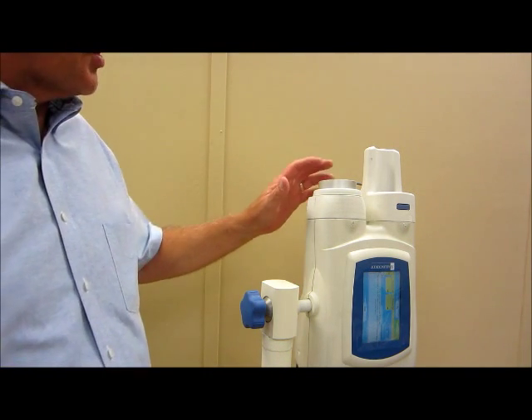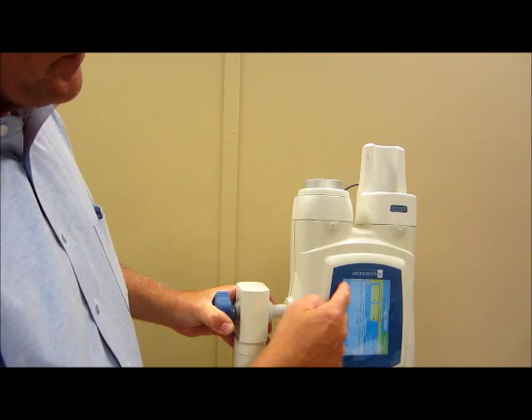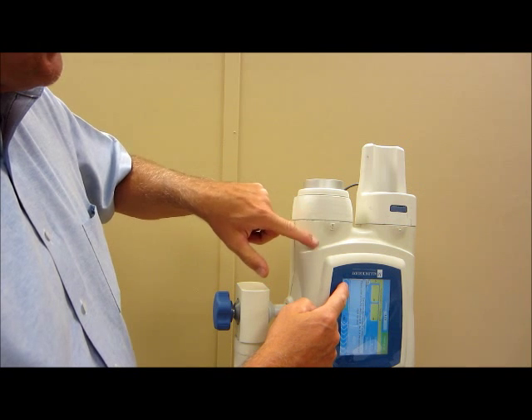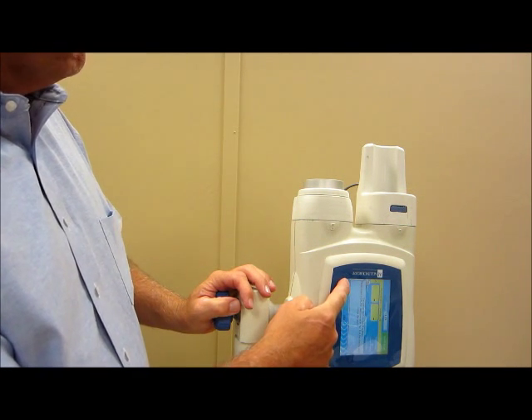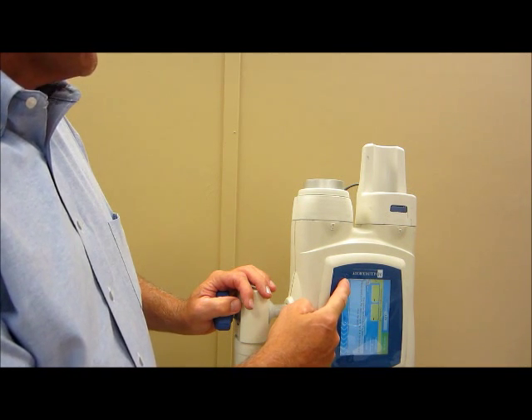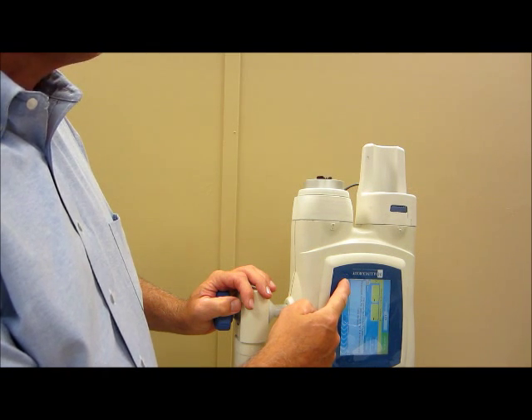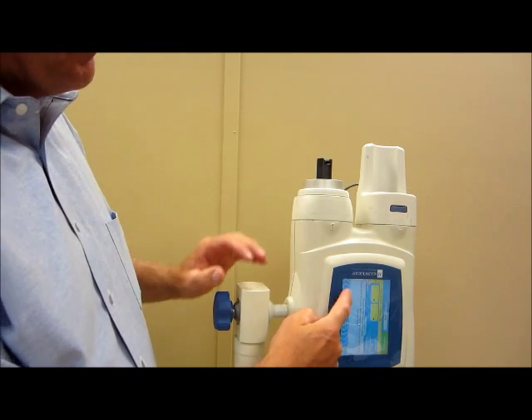Step seven is going to proceed to put the components on the ram. What you're going to do, being certain that this is flush, is run the ram forward so that you can have access to the tip of the ram to install the core ram components. Run the ram up where it's above the top of the injector.